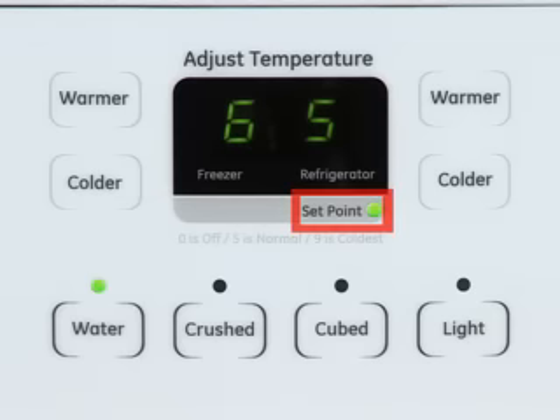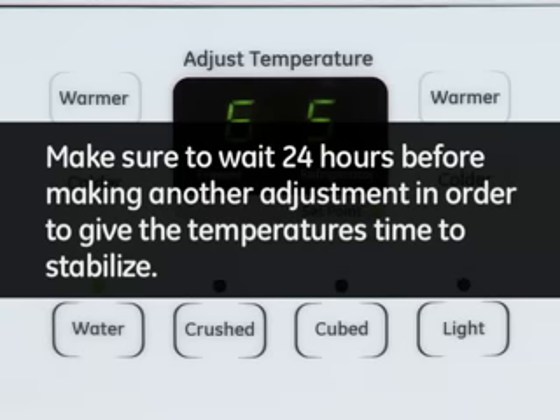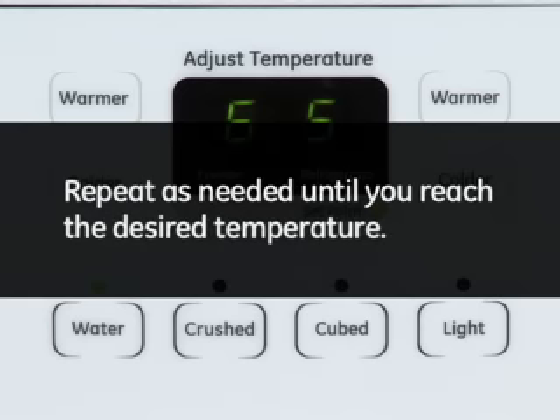You will notice that the set point indicator light will illuminate. Make sure to wait 24 hours before making another adjustment in order to give the temperatures time to stabilize. Repeat as needed until you reach the desired temperature.